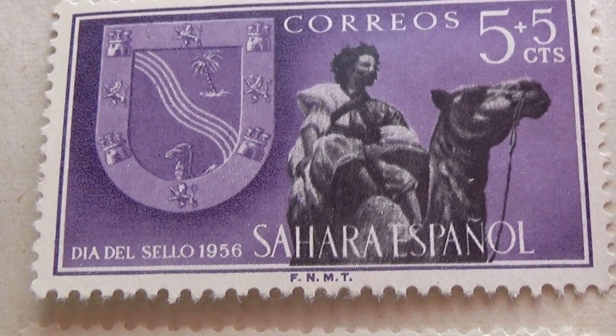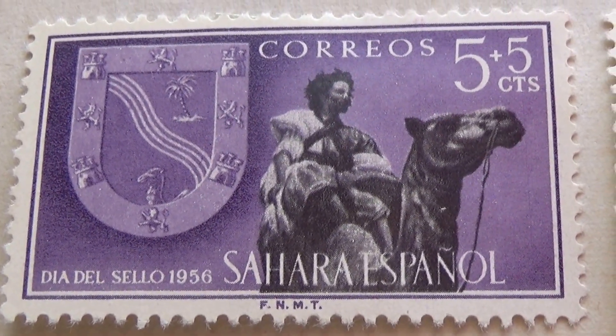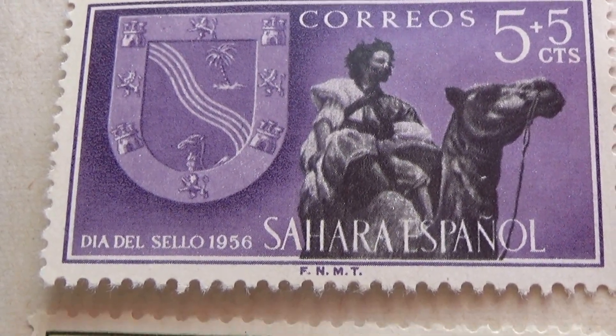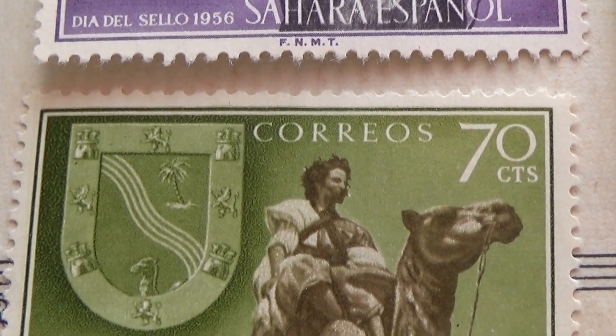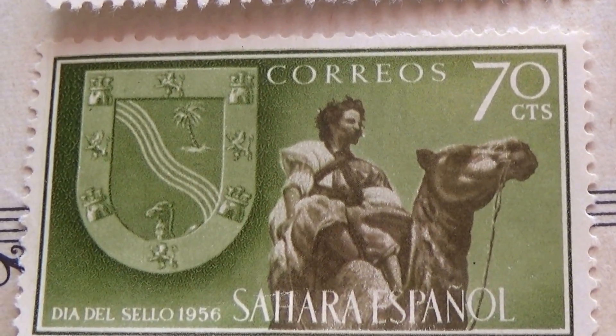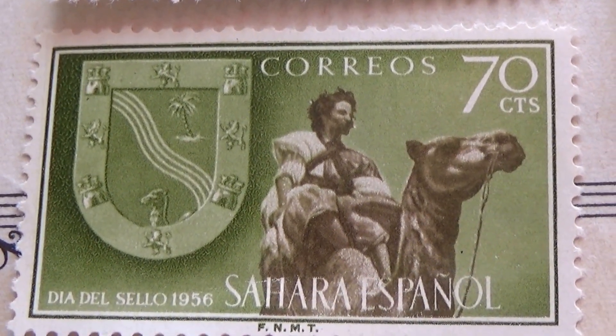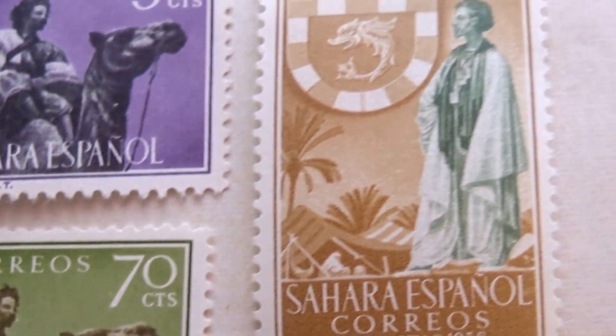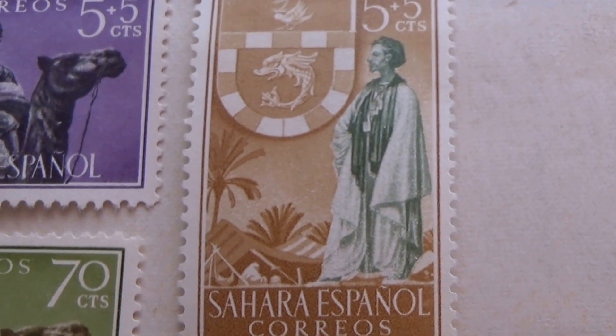And we got some of these — look at these nice ones. Of course they're a little bit newer, they're not as old, but they're still beautiful stamps. Five plus five cents in purple. 70 in green — look at that, very nice. And we have this one, five plus five.